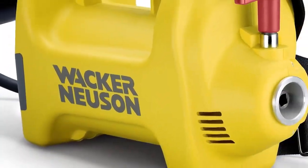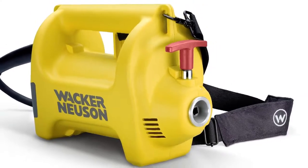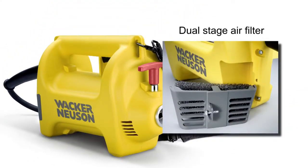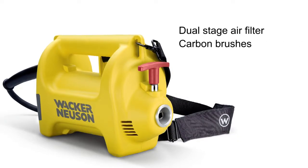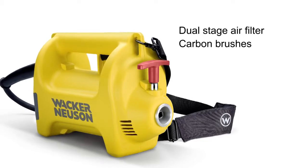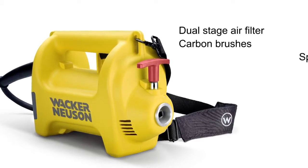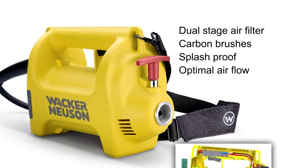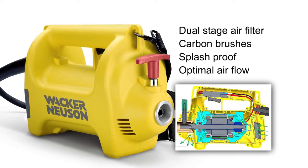Some standard features of the lightweight M2500 2.5 horsepower motor include a dual stage air filter system that is accessible for cleaning with just one screw. This motor also has carbon brushes that can deliver up to 500 hours of run time before needing replacement. The new motor housing design is splash proof and designed for optimal airflow around the motor for cooling. It also includes an adjustable shoulder strap.